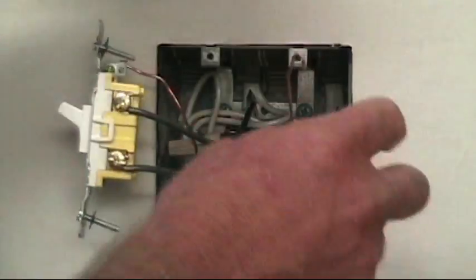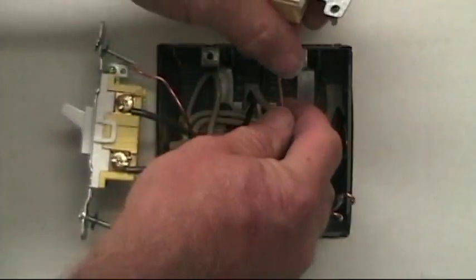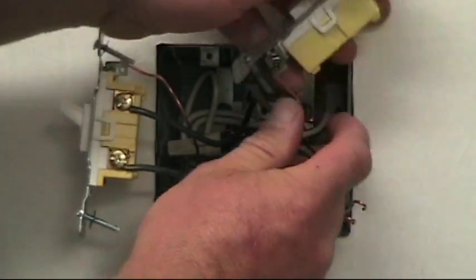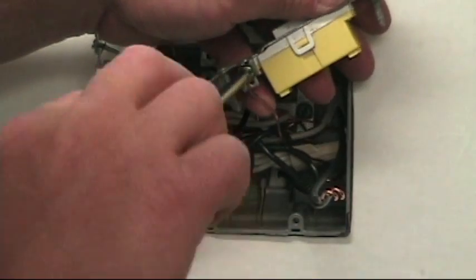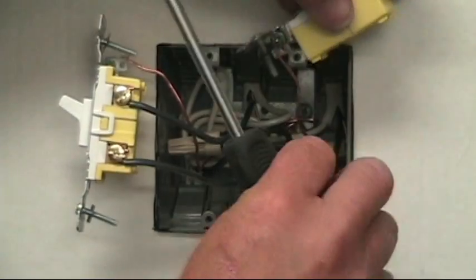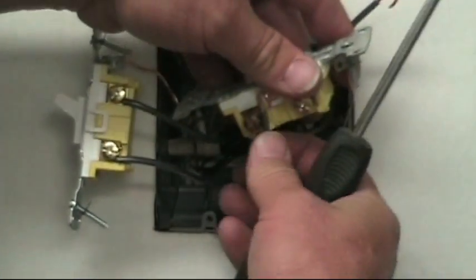Same thing for switch number two. Turn the screw down first, and my hot wire on the bottom.